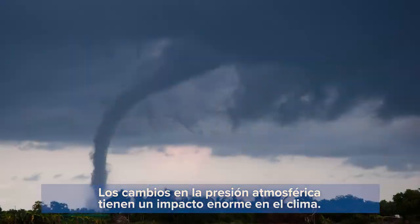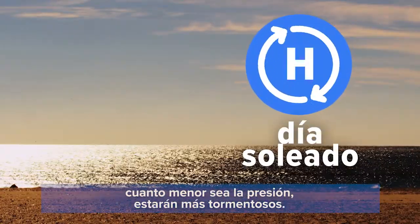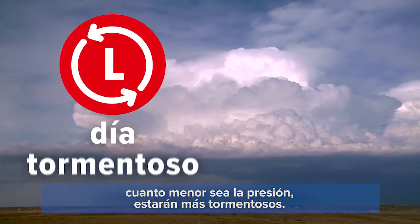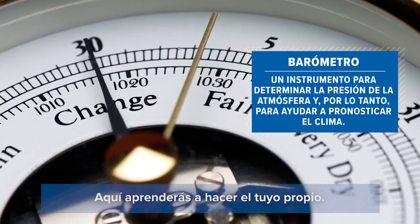Changes in atmospheric pressure have a huge impact on the weather. The higher the pressure, the nicer the days. The lower the pressure, the stormier. Pressure is measured with an instrument we call a barometer, and here's how to make your own.